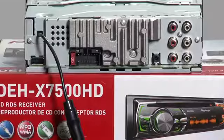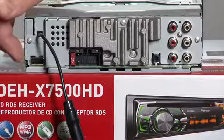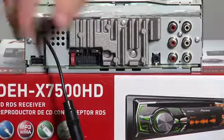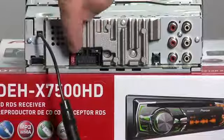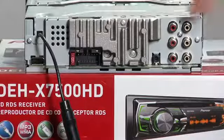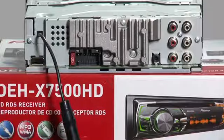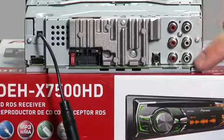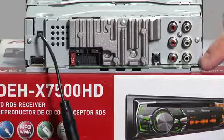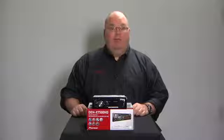The back panel of the 7500HD has a USB input right here, and of course there's a USB extension included. This is our AM/FM antenna input. Right here is our wire harness input to connect up to the car. Right here is our steering wheel remote control input to retain our steering wheel controls through a third-party adapter. And we have three sets of RCA outputs — front, rear, and sub — and each is a 4-volt output.